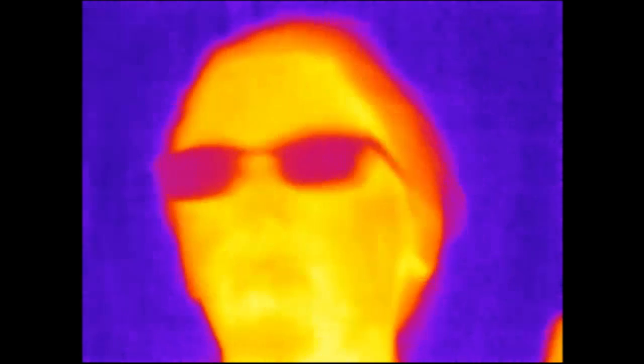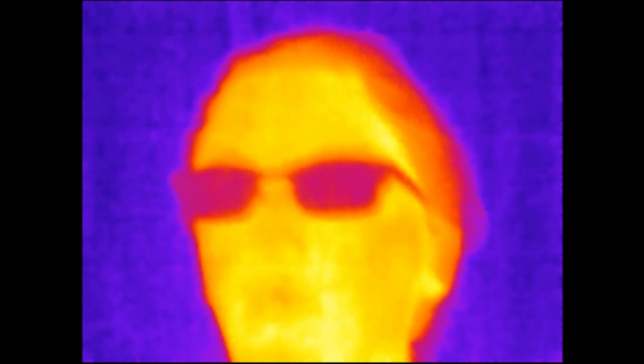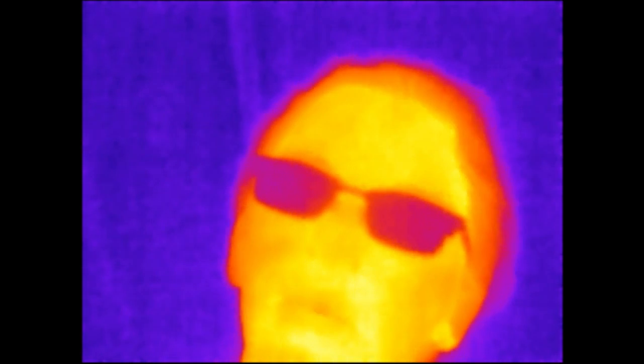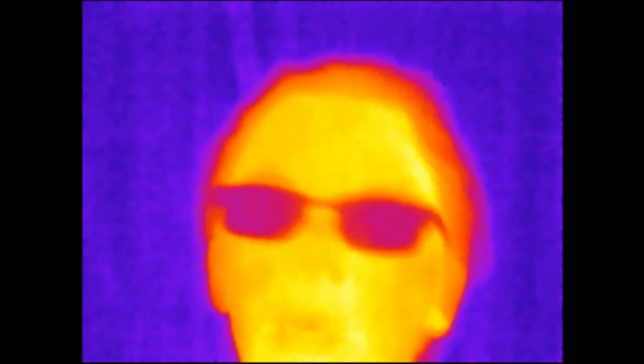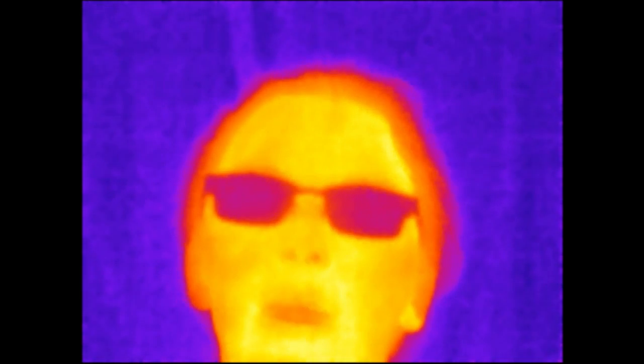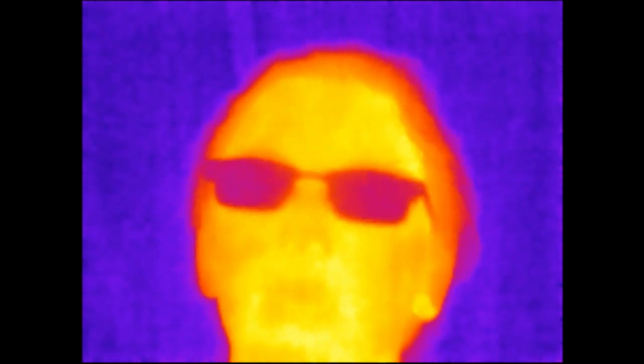If you have an issue with the quality of this camera, well, be happy with it or don't watch — it's annoying when people tell me to get a better camera but won't fork over the cash themselves. Anyway, hope you guys enjoy this video. Thanks for watching, see ya.